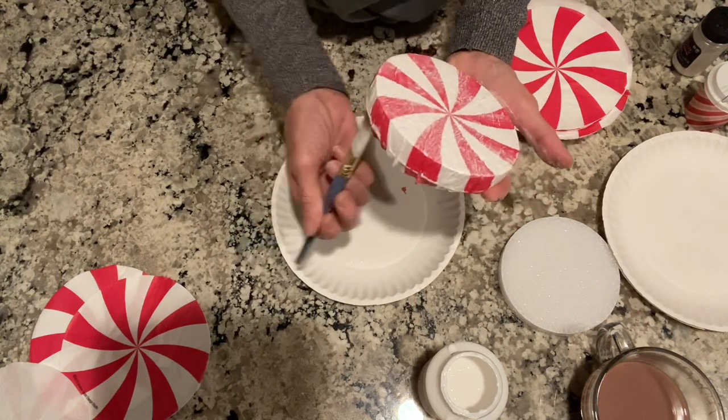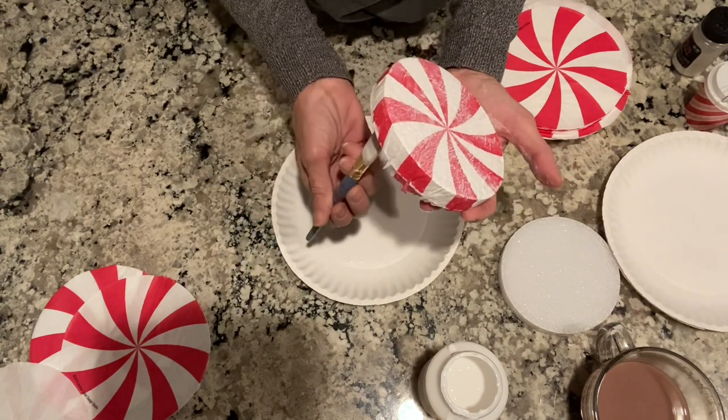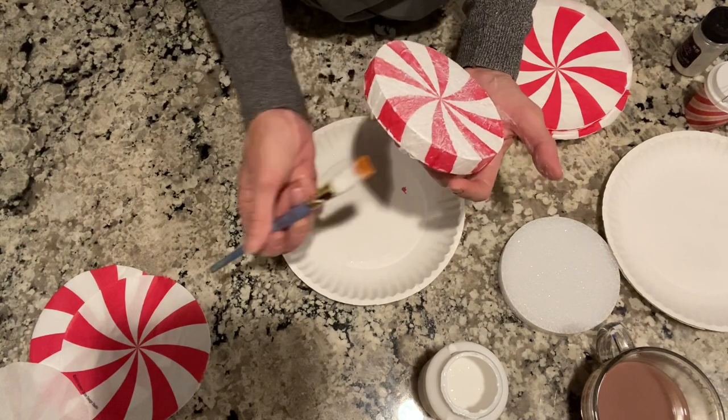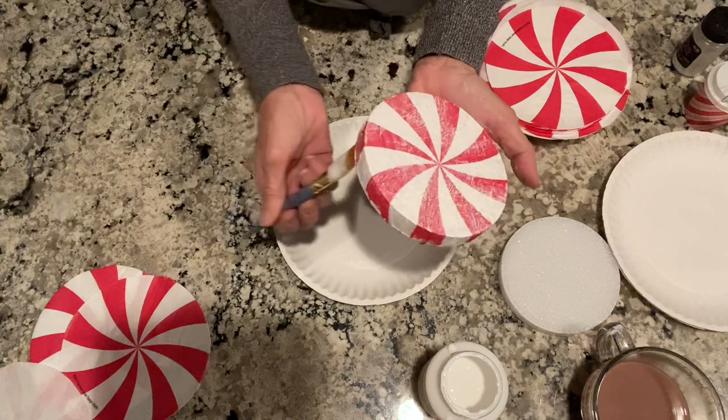Next year I'll grab a whole bunch of those napkins because I'm sure they're gone by now, but you guys should check your stores because I just got these two days ago. My store was almost all gone — I couldn't believe it.